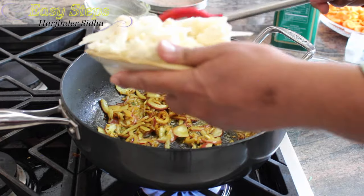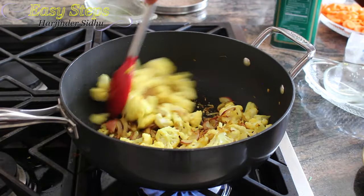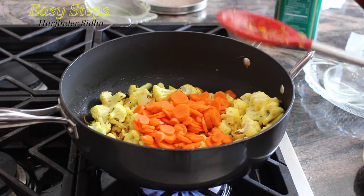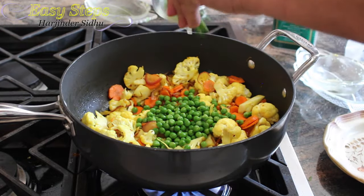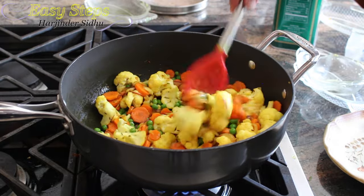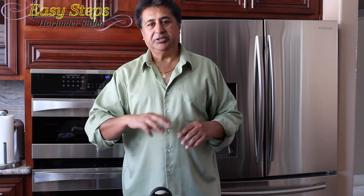Now we're going to bring in the cauliflower (gobi) and mix it well, then bring in the carrots and mix well again, then bring in the frozen peas. After mixing all the vegetables together, bring the gas to medium, cover with a lid, and cook for five to seven minutes.